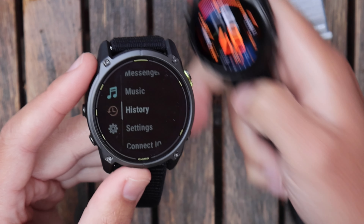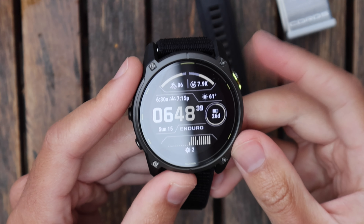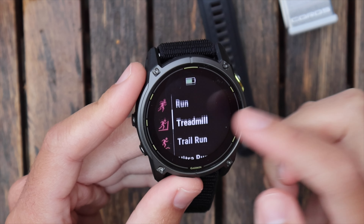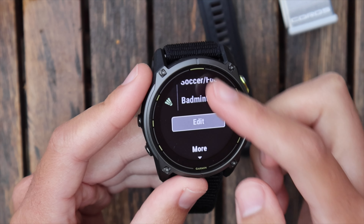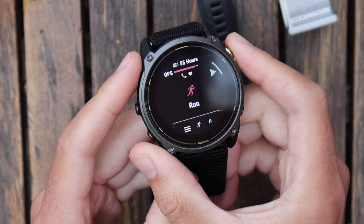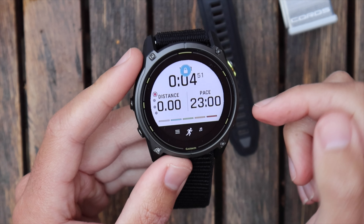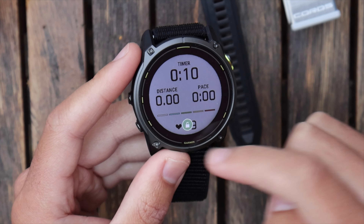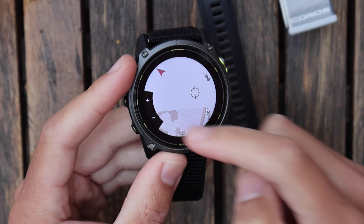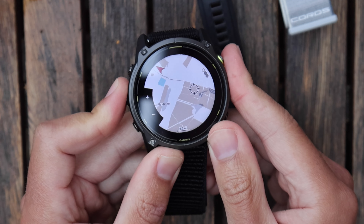Scrolling up from the watch face gets you to notifications. To access sports, click that button to get to your apps — map, clocks, workouts — or click activities for run, treadmill, and all your favorited activities. Clicking run brings up a suggested workout which I'll dismiss. GPS locked in about a second, I press play and I'm in an activity. There's a cool touch screen lock interface: scroll down to unlock, then swipe through to music, your activity pages, and the map with all street names.